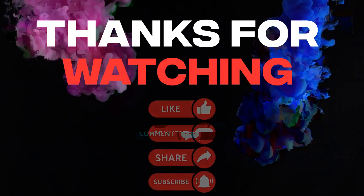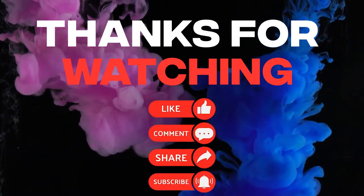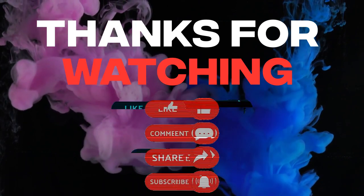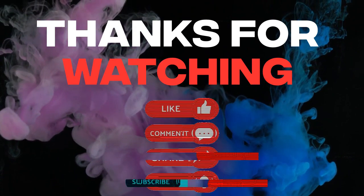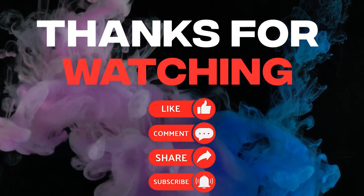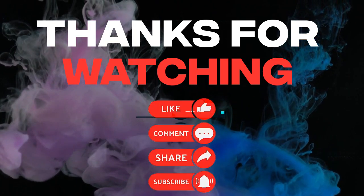Thanks for watching, I hope you've enjoyed this video. If you have, chuck us a like, and if you want to see more content like this, hit the subscribe button. If you've got any questions or you want to know something about the build, leave us a comment below. And if there's anything you'd like to see me build specifically or review, also leave that in the comments section below. Otherwise, we'll see you next time.